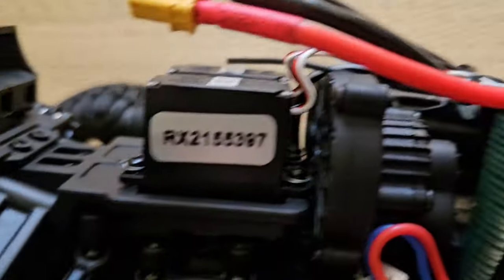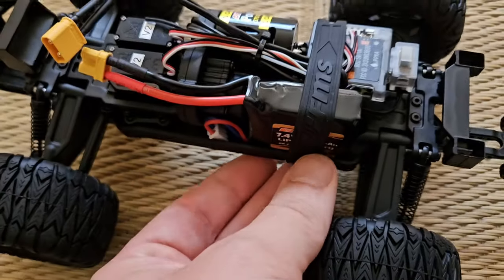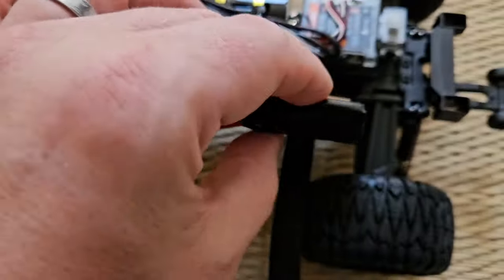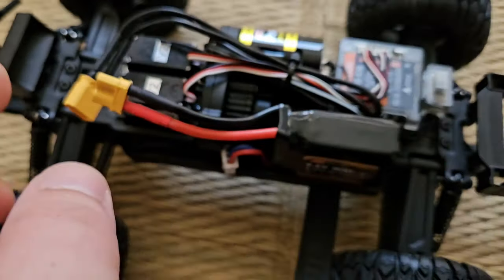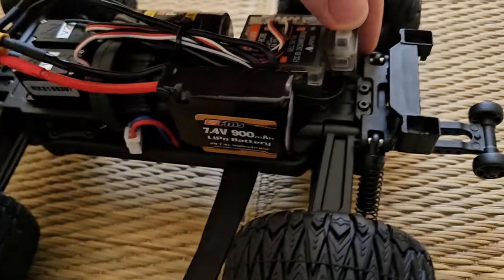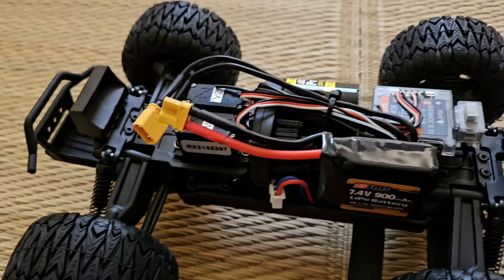On the other side, held in place by a rubber band, is a 2S LiPo. Let me loosen this rubber strap — there you go. It's a 900 milliamp-hour LiPo battery. We haven't had much experience with those connectors, but I hear that some prefer them over others. We also have some waterproofing indicated by the rubber over the power switch. Let's listen to the metal gears.